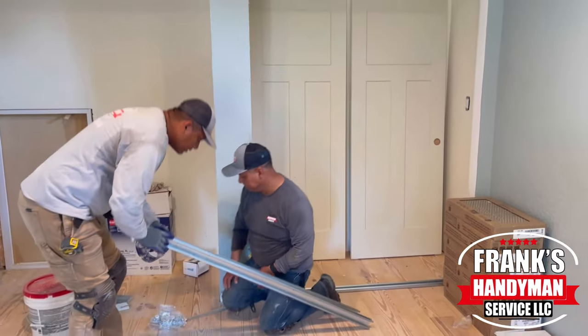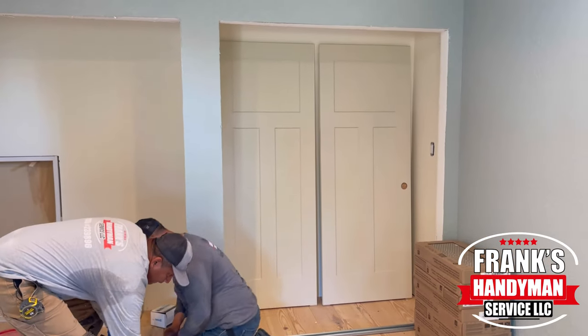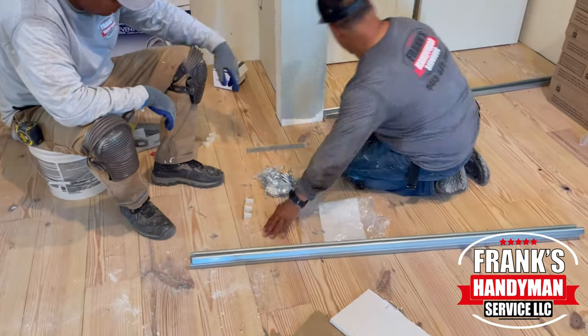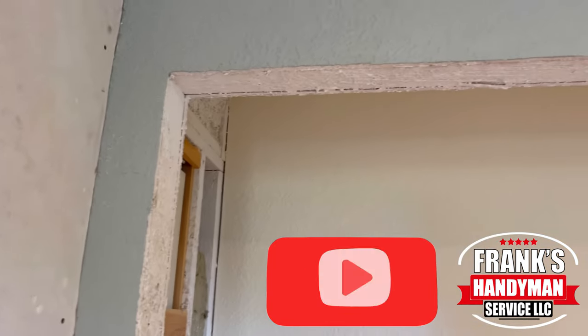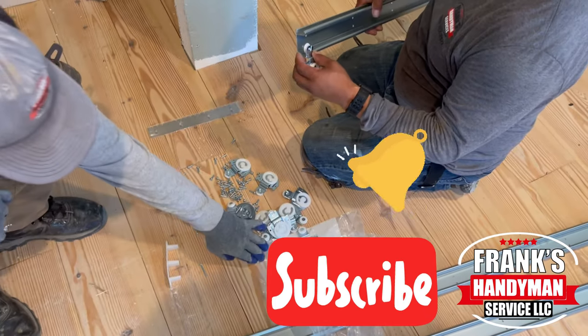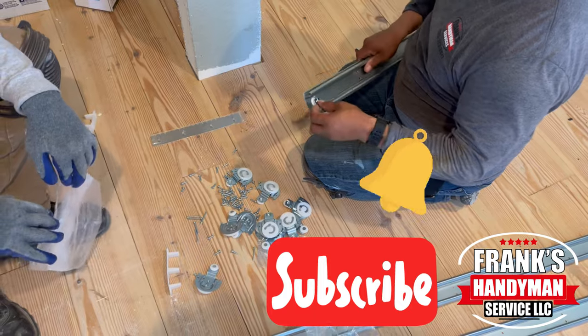If you want to learn how to do all kinds of handyman and DIY projects, including home renovations, then you're in the best place here on YouTube. Consider subscribing to our channel and activate the notification bell so that way you won't miss out on any videos that we'll be uploading every single week.